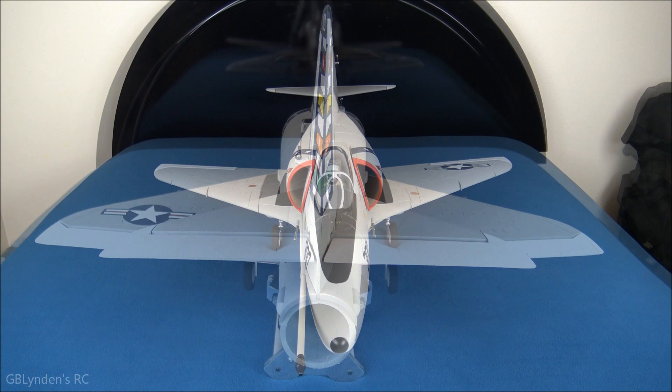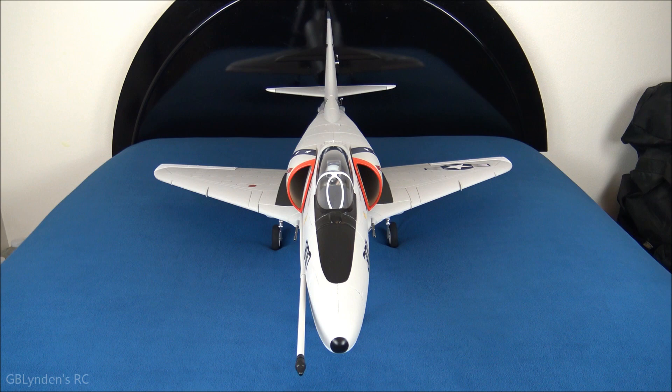Alright guys, let's wrap this up with pros and cons for the Freewing A4 Skyhawk. The nice smooth matte finish is a big pro. The scale retracts with quality suspension are another big pro. You can go between the F and E variants with that magnetic hump — really cool. The provided decal sets and the bare airframe allow for significant customization; I went with the basic Navy scheme but you can go all out. The kit also comes with tons of scale accessories: tail hook, cockpit steps, antennas — all sorts of really cool things.